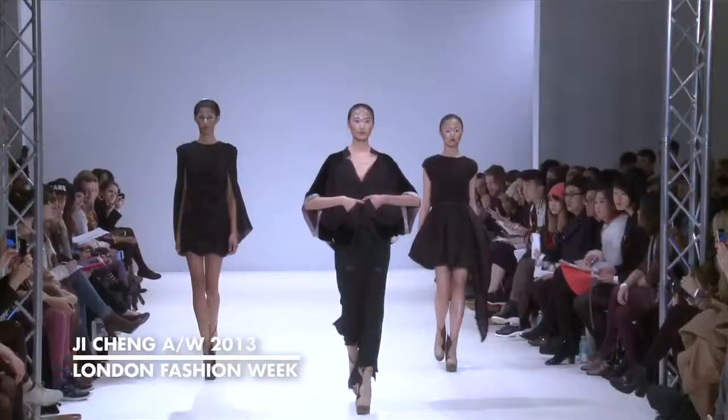Hi, my name is Maria Galati, International Artistic Director and part of the TONI&GUY session team. We're here today at Vauxhall Fashion Scout working backstage for Ji Cheng.